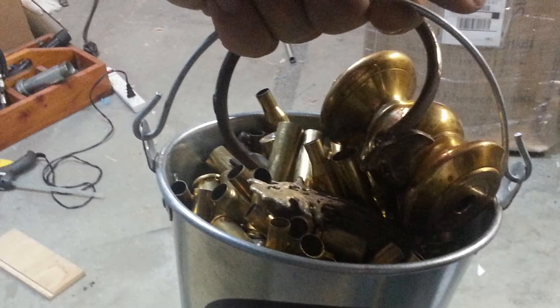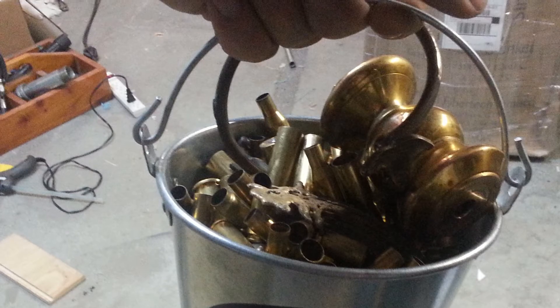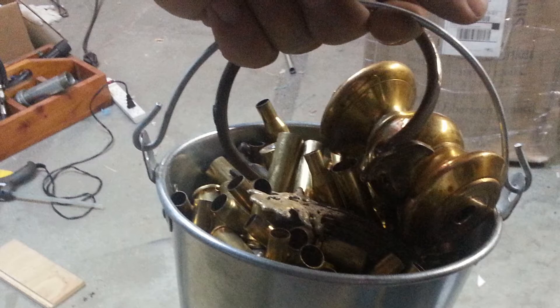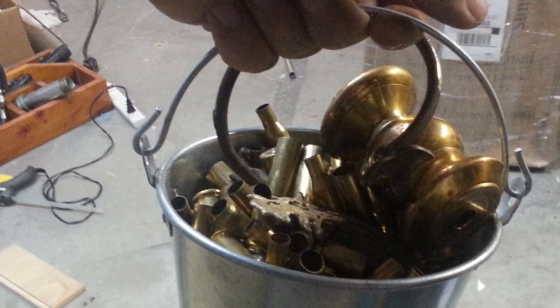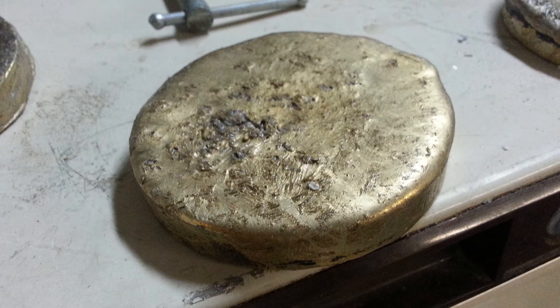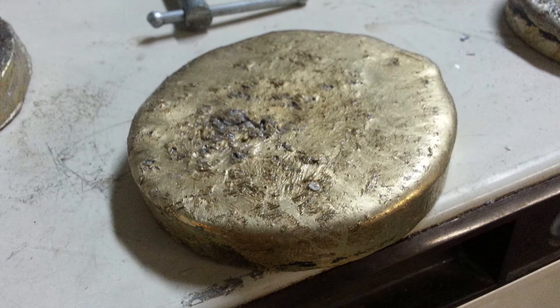I didn't have any thick brass stock on hand, and I knew I wanted it to be pretty thick, so I decided I would just cast a few blanks out of brass. Also, I was trying to do this project on a $0 budget. The metal started out as a bucket of scraps, lamp parts, bullet shells, and a few other random chunks of brass. I cast the blanks into a round shape to save work and material later, but there's no reason you couldn't start with square stock.